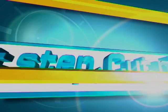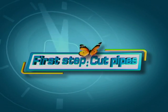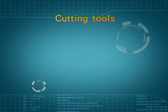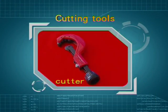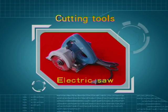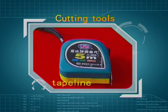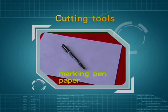First step: cut pipes. Cutting tools include scissor, cutter, electric saw, tape line, blank paper, and marking pen.